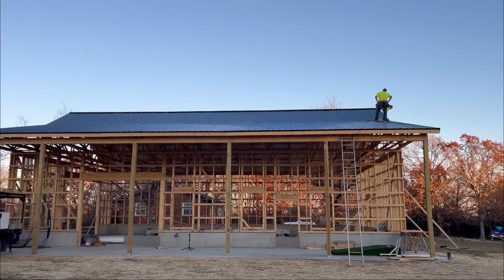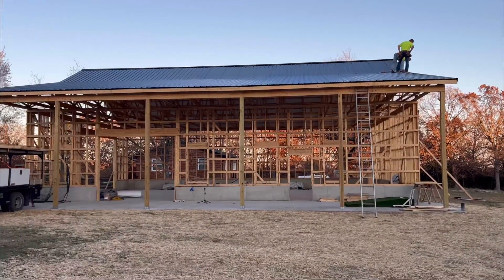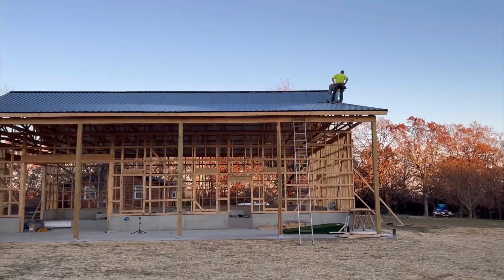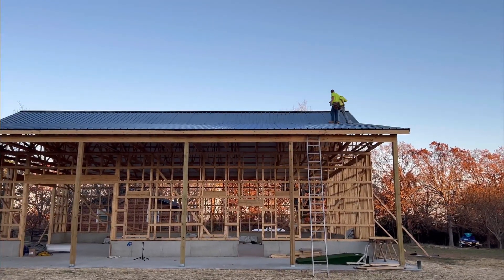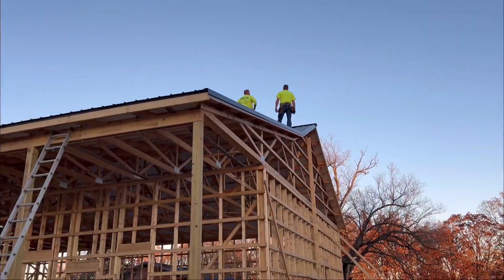They went ahead and got all the little sheets done on that roof, and all the big roof metal's on. Right now they're doing trim work — I'll show you that in just a sec. But it's pretty much done. This is the trim work they got done.